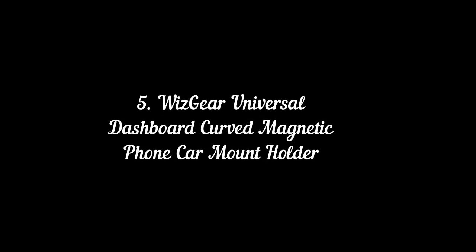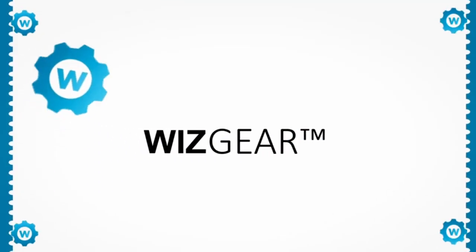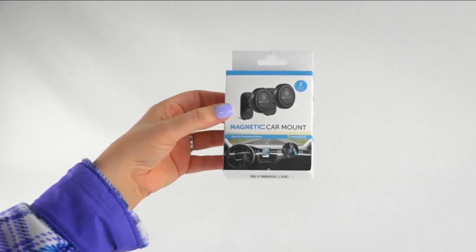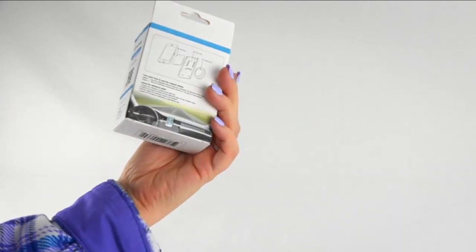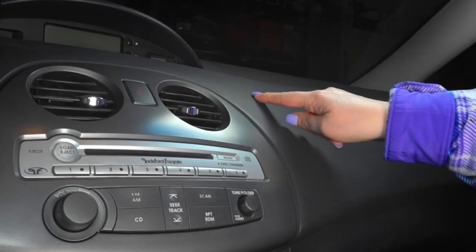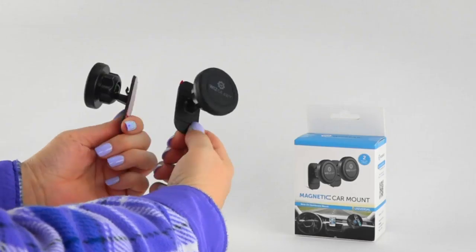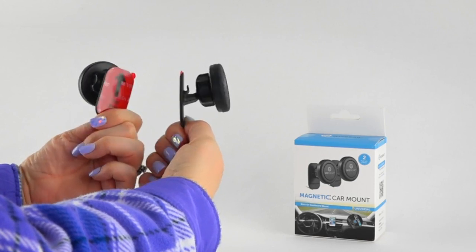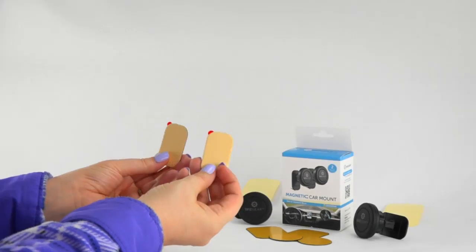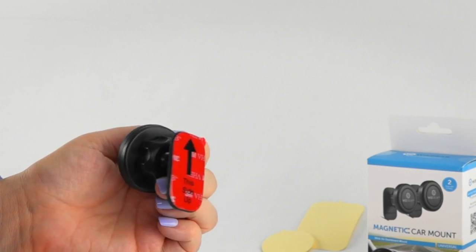WizGear universal dashboard curved magnetic phone car mount holder. Introducing the WizGear stick-on dashboard mount 2-pack. This high quality universal mount works in all vehicles with a smooth flat dashboard and is compatible with all phones. Before purchasing the stick-on mount, make sure you have a smooth flat area on the dashboard to attach the mount. Inside the box you will find two WizGear stick-on mounts, four metal plates, four protective films, two spare adhesive attachments, and two dry surface cleaners.